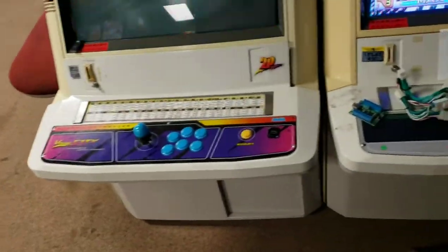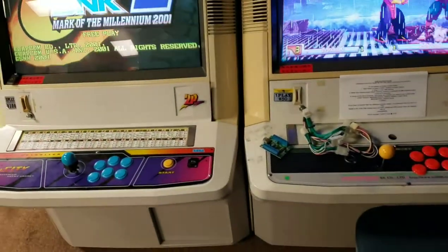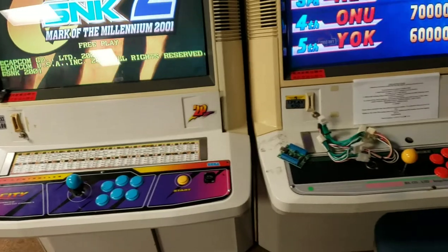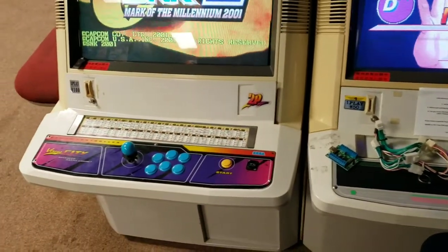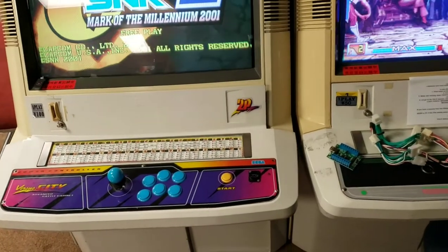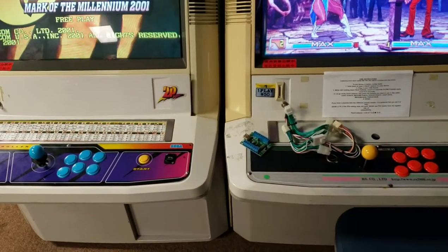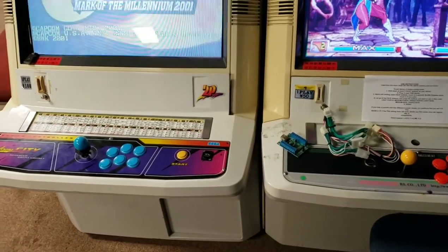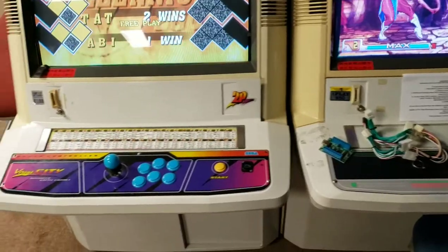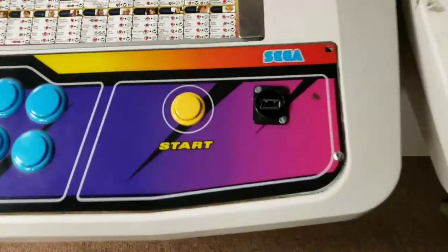Hey guys, I just wanted to do a quick little video on how to install an undamned USB decoder to a Versus City or a Blast City. It literally takes 30 seconds with some special harnesses I made. I can also make them, and Bling on arcadeprojects.com, if you ask them, he could probably do it for you. I just want to show how quickly you could do it — you can see in all our Versus Cities we have USBs installed.